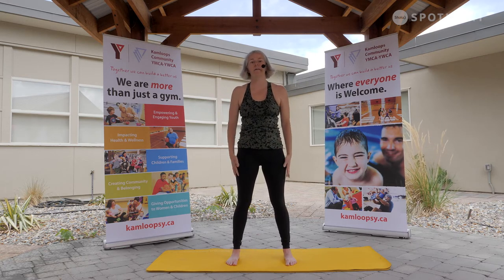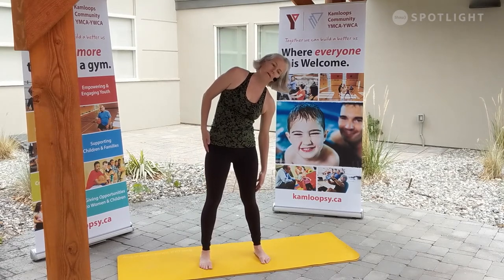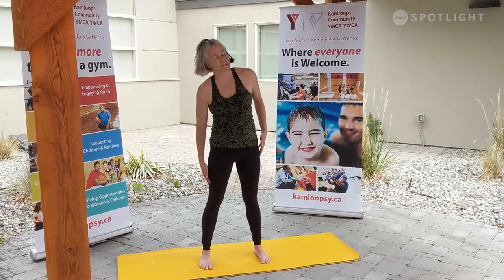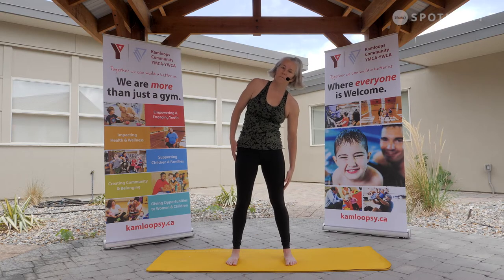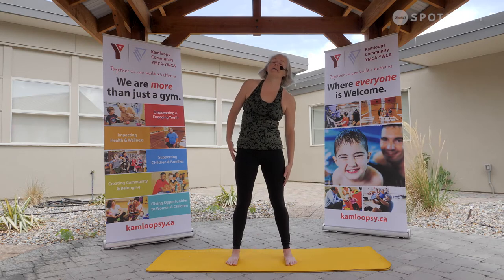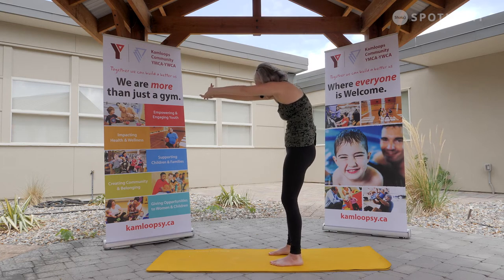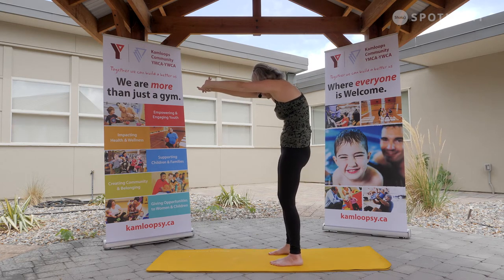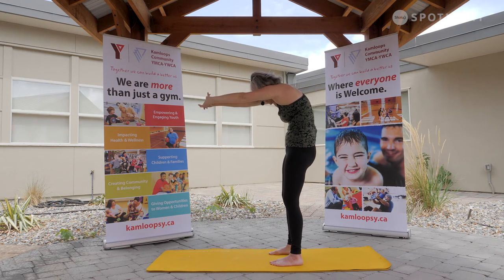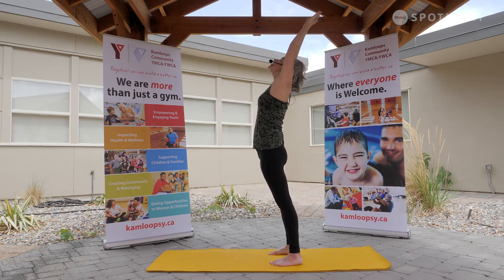Coming back to center. Walking the hands down, just lengthening down one hand and the other — moving our spine in all directions. Beautiful. Coming back through center, taking the palms away into a nice C shape through the spine. Draw that navel to spine, creating a nice C. When you're ready, taking the fingertips up — a nice counter pose into a back bend, pressing those hips forward.